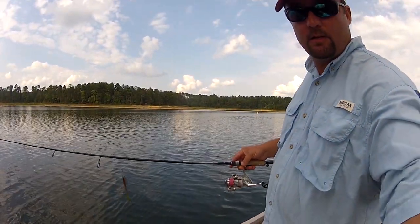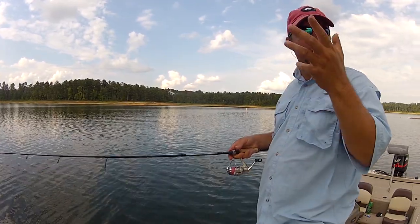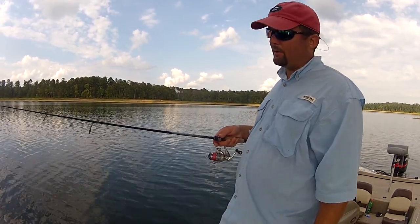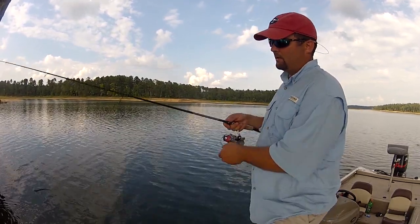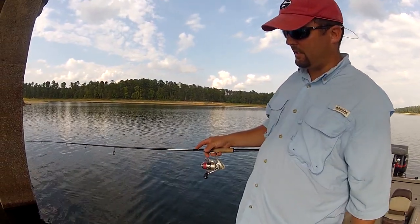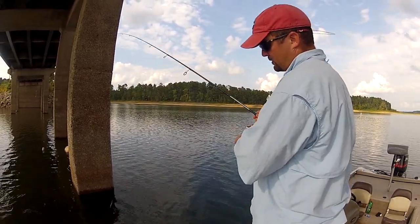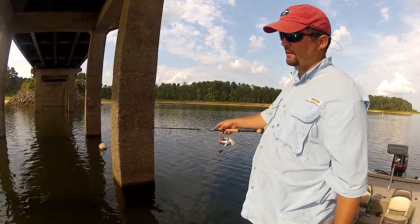I'll move over here so you can see me fish this bridge piling. This bridge piling isn't very deep, but I'll do this with a bridge piling that's even 50 or 60 feet deep. I'll figure out about where the fish are holding — right now they're at about 15 feet. This bridge piling I think is in 20 to 25 feet, and I'll pull up to it and just pitch right up against it. I'll count it down to 15 feet and just let it sit there. There's a little shelf, a little brace, and they usually hang right up underneath that brace on the bridge piling.